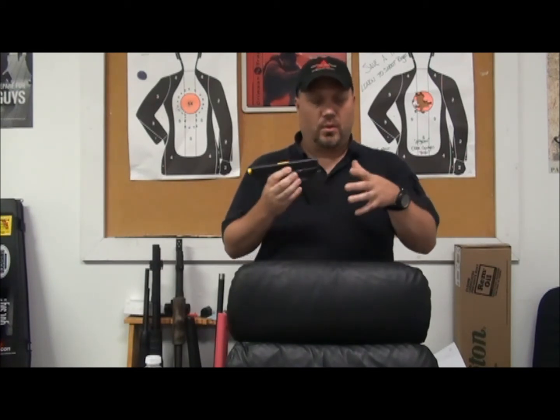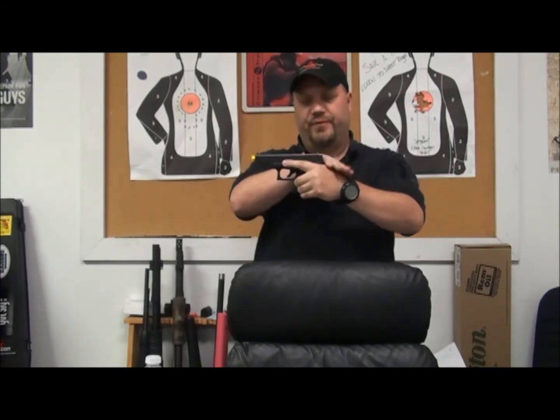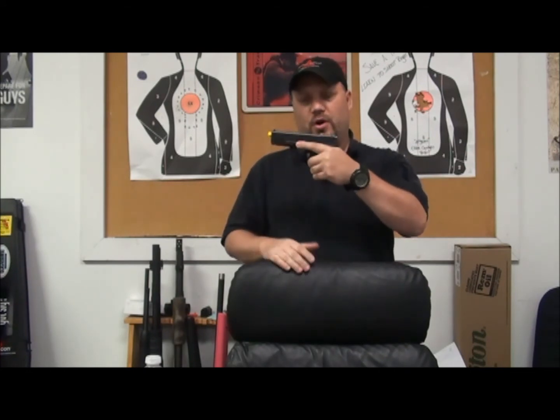Whatever hand you're firing the gun with, you want to get it up as high as you can on the grip of that gun without interfering with the mechanism of the gun. Get it up high, we're going to wrap our fingers around, and we're going to hold it firm.